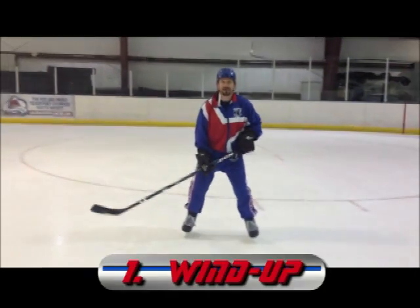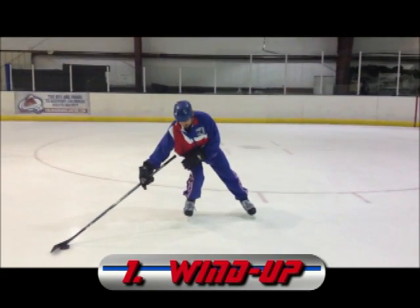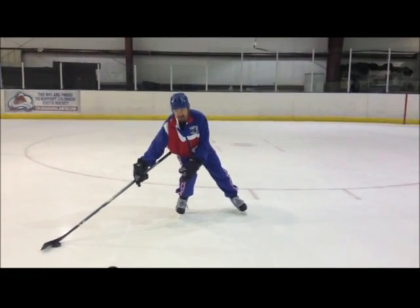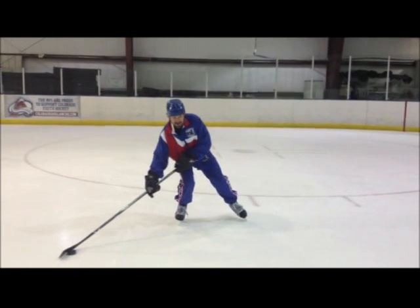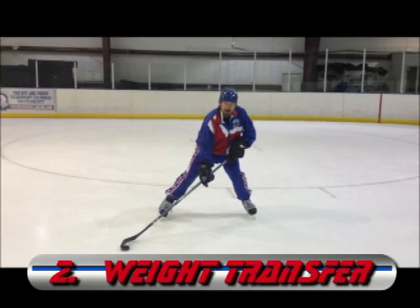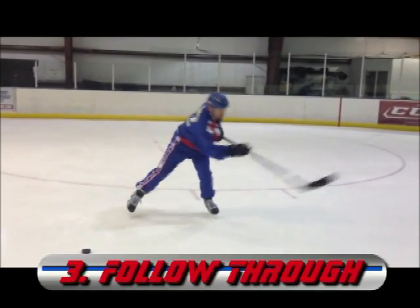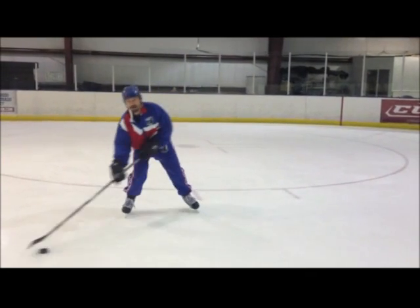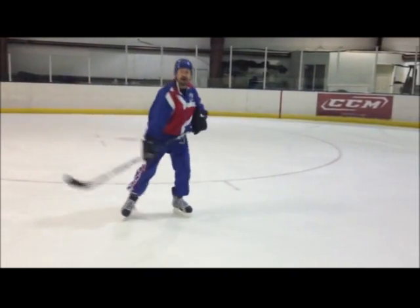The keys are wind up. In a wrist shot, I bring the puck back and my weight on my back leg, on my inside edge. I'm winding up and then I transfer my weight forward through the control zone, and then I'm going to follow through. Wind up, weight transfer, follow through.